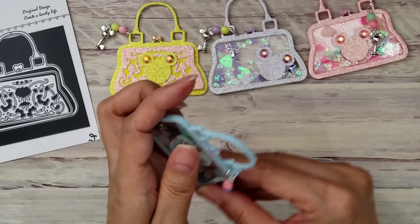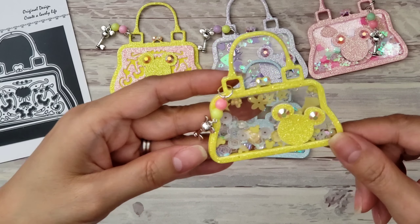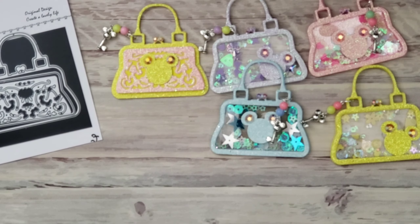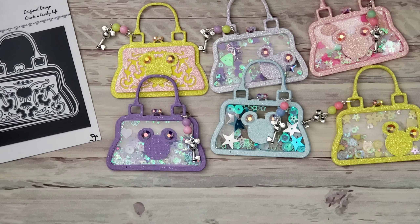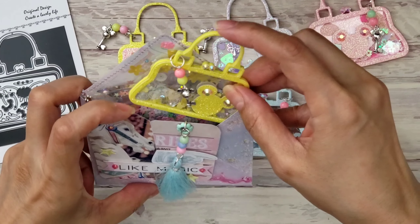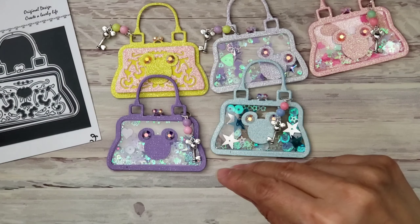These are just cute little purses that are so easy to put together. I used acetate to make the shakers. There's also a blue one — I made them in every color of the rainbow! The little open stars sequins are from Alina Craft, and the back looks great as well, making it a through-and-through shaker.